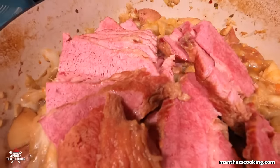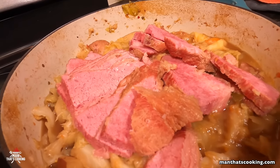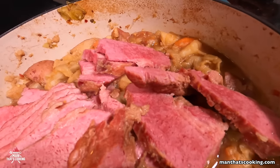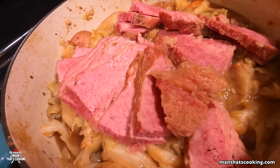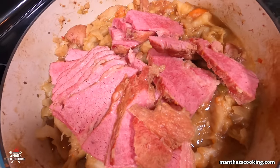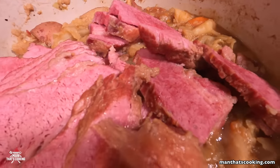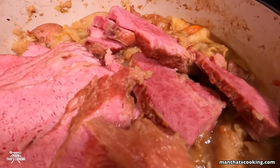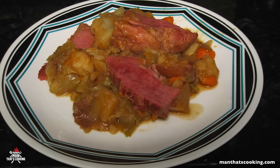There you have it. It's so tender and delicious — you can't believe how amazingly flavorful this is until you try it. Click like, click subscribe, and try this out at home. Let us know how it turned out in the comments section. Check us out at manthatscooking.com — we've got plenty of other corned beef recipes. Thanks for watching!